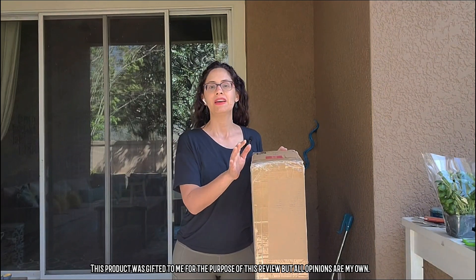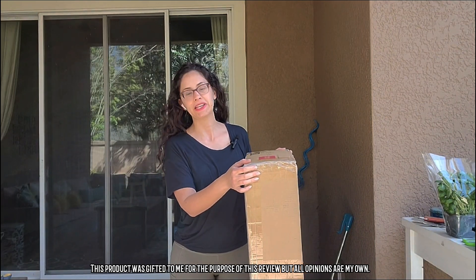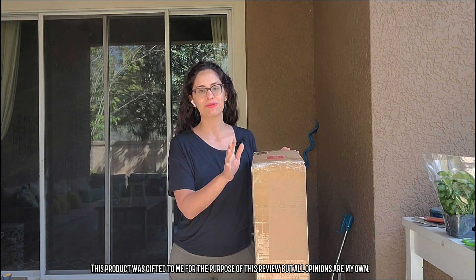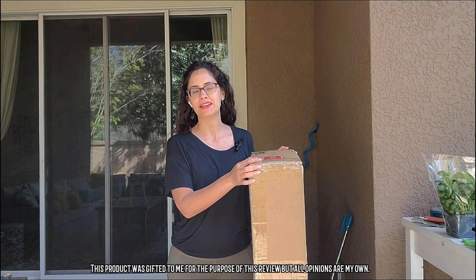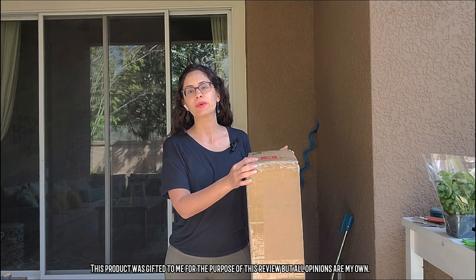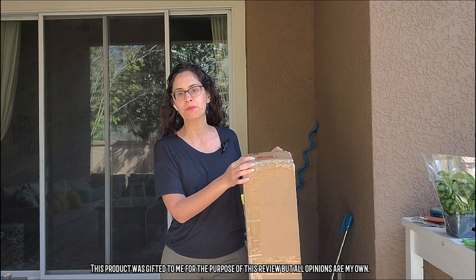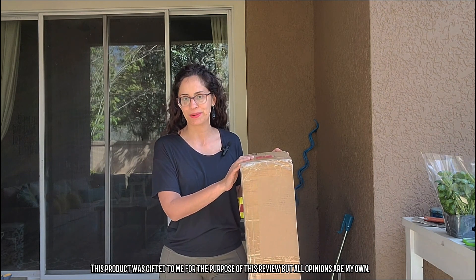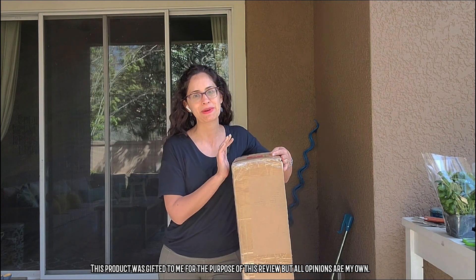Today I'm going to be reviewing this mobile planter with wheels by Best Choice Products and I'm really excited about this one because I need to expand my garden but we're renting, so I need something that I'm going to be able to move — both because of lighting conditions and because at some point we're going to be moving and I want to make sure that I take the garden with me.